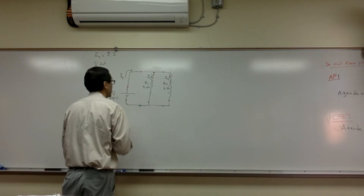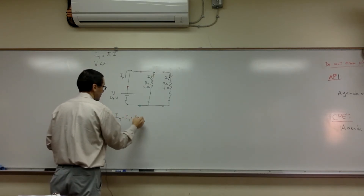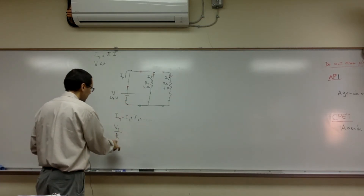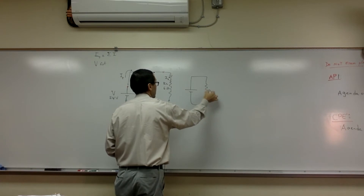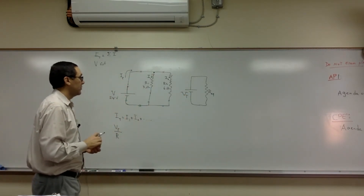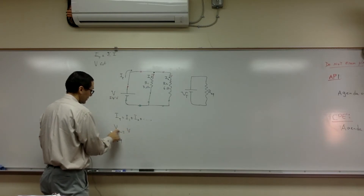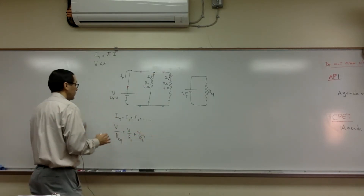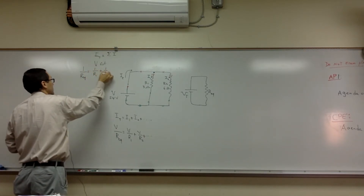Let's see what happens to resistance. I total is I1 plus I2 plus et cetera if you have more. Since I equals V over R, and if I replace this whole circuit with an equivalent resistance Req — with V being constant — then V over Req equals V over R1 plus V over R2 plus et cetera. Dividing through by V gives the rule: 1 over Req equals 1 over R1 plus 1 over R2, et cetera.